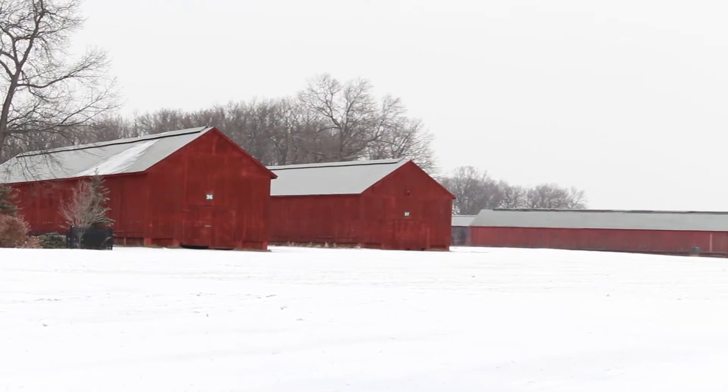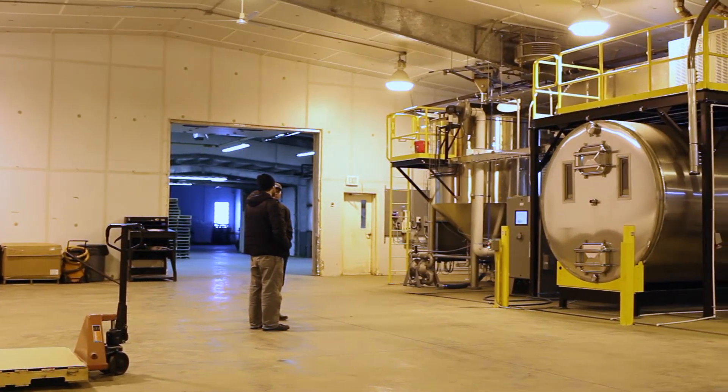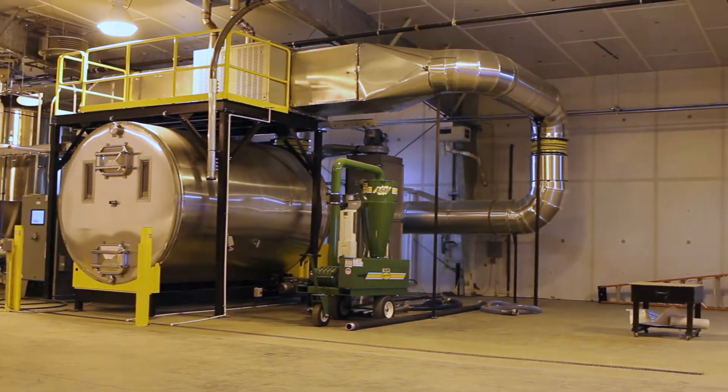We're excited to partner with Thrall Family Malt. Thrall is an old family farm that just recently started growing and malting barley — they built the first malt house in Connecticut. I'm really excited to use their grains and see what types of flavors we can bring out of them.